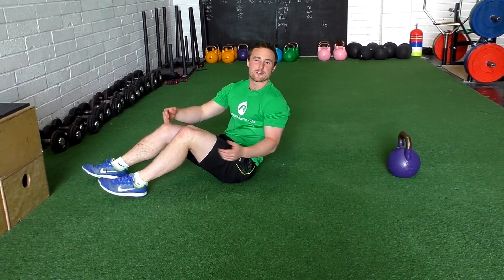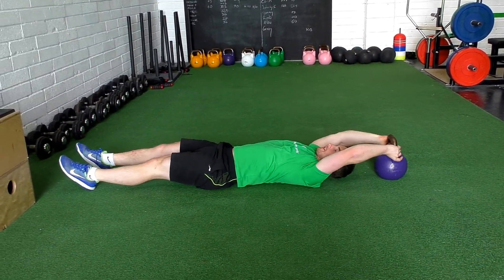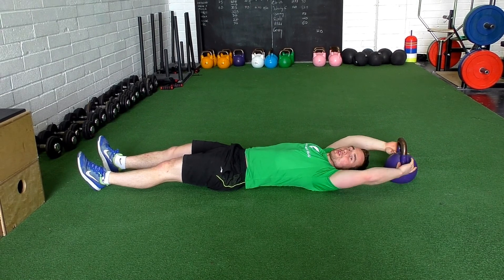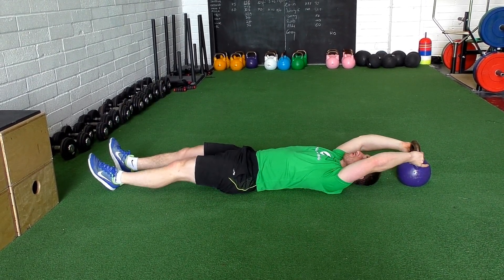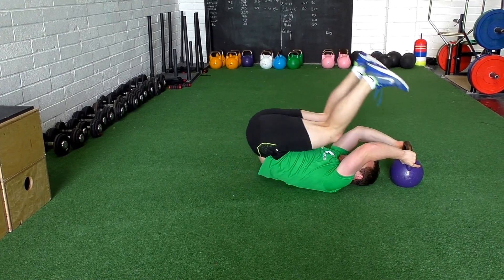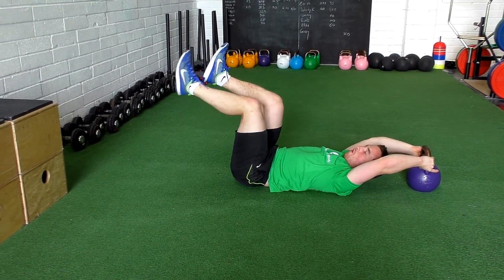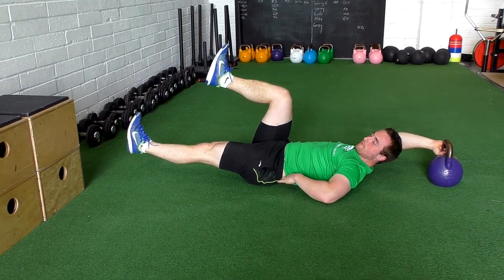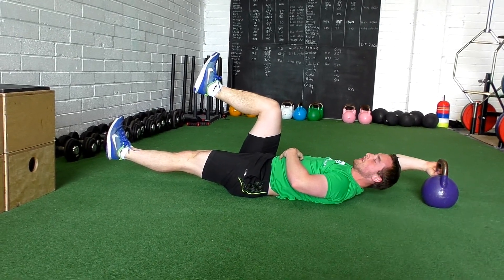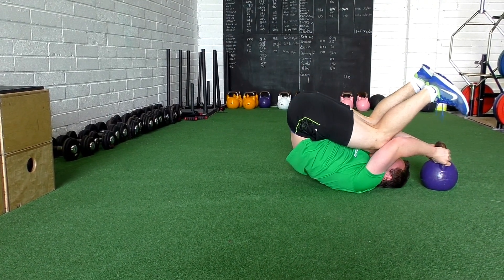We're going to need an anchor — use a heavy enough kettlebell to hold it down. Make sure your arms are straight when holding the kettlebell. From there, do a reverse crunch: bring your knees towards your elbows, nice and controlled, then extend one leg out. Keep your lower back pushed into the floor — that's your dead bug position. Rib cage down, knees to elbows.